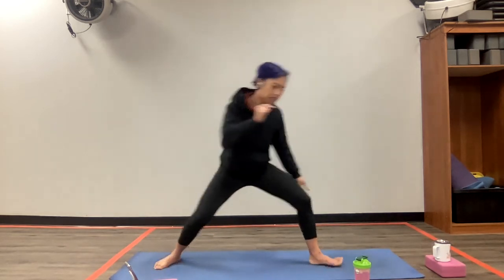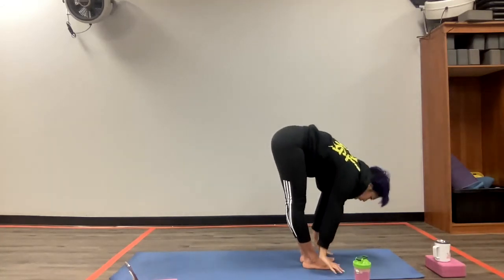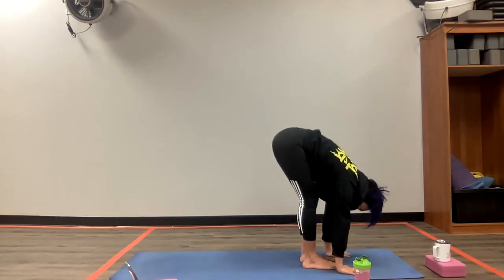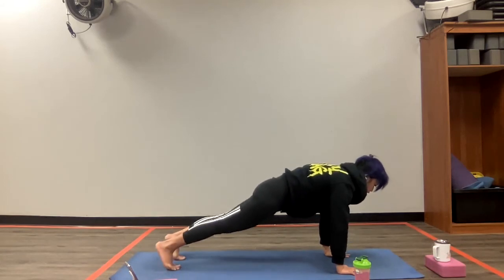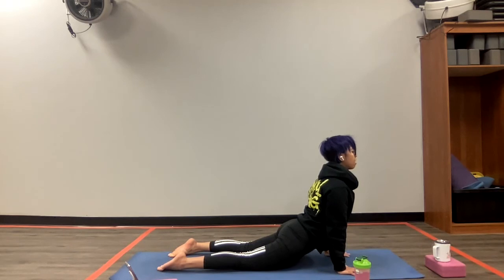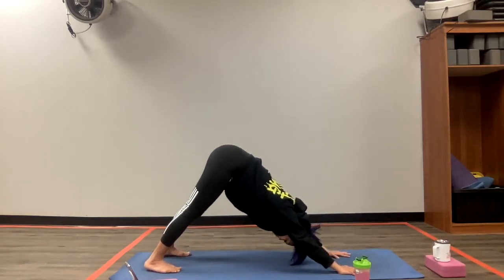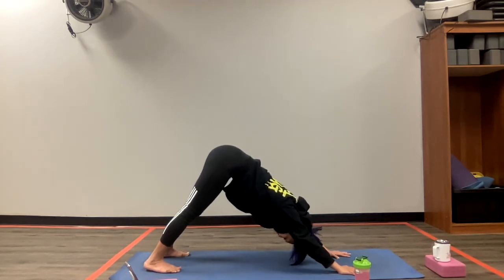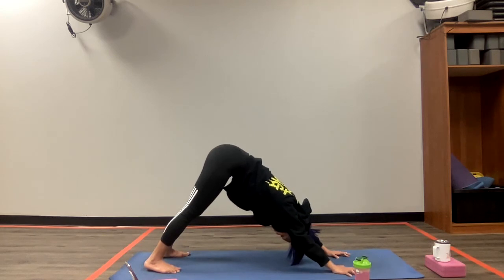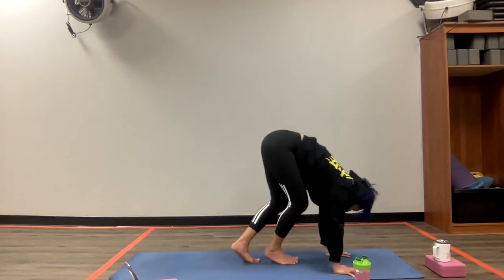Now we're going to close our legs and do one sun salutation. Bringing the arms up to the sky. Exhaling, touching down to the floor. Inhale, hands to knees. Exhale, reach down to the floor. Plant your hands into a plank. Stay and breathe in. Exhale, lower down into chaturanga. Inhale, upward facing dog. Exhale, tuck the toes — downward facing dog. Stay here. One more breath. On your next inhale, prepare to look forward. Walk your feet to the front of your mat and come down to a seated position. Beautiful.